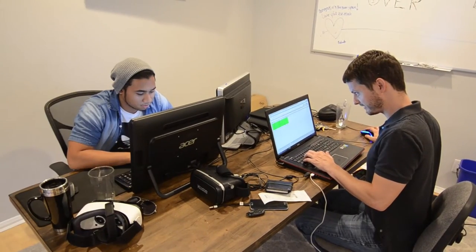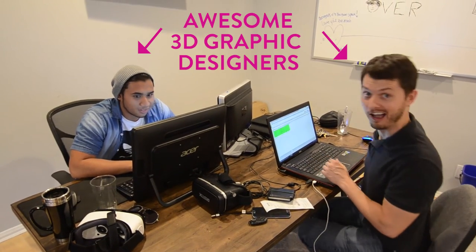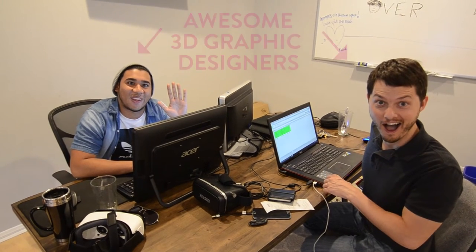The last thing you're going to need to make awesome 3D 360 degree photos is awesome 3D 360 degree graphics. There are a few graphics that come with the premium VR add-on, but if you want to make your own you're going to have to get some graphic designers to put them together, or you can contact LA Photo Party because we have graphic designers that do graphic design services.